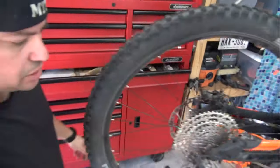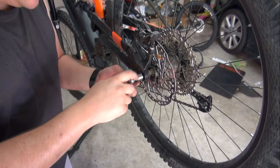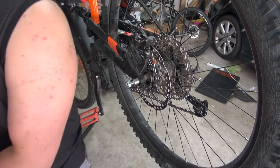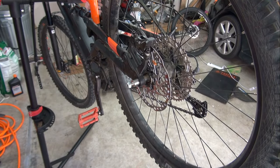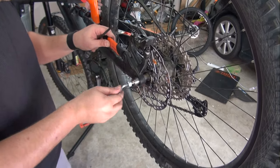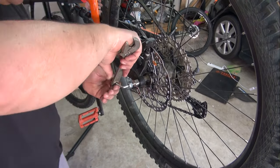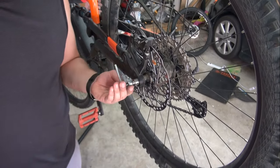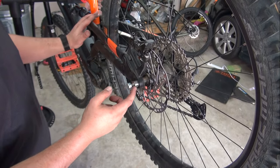This side is going to be a little bit different. What you want to do here is tighten this up — you can do it with the allen head, I think it's a 5 millimeter. Tighten it up to spec. I have a torque wrench so I just do that and that's it.